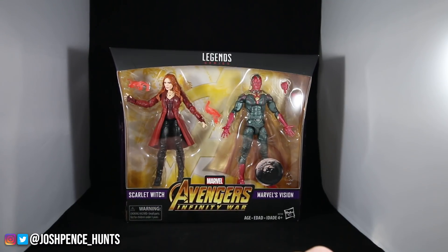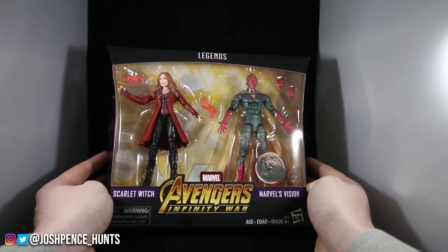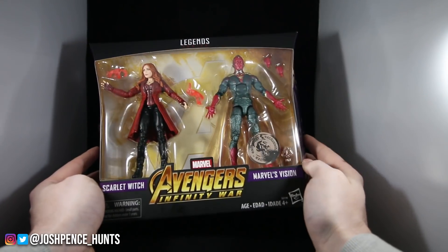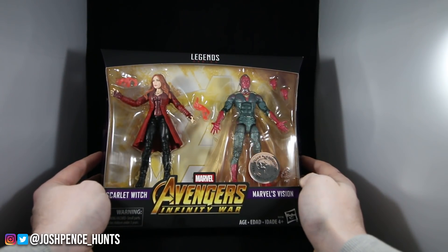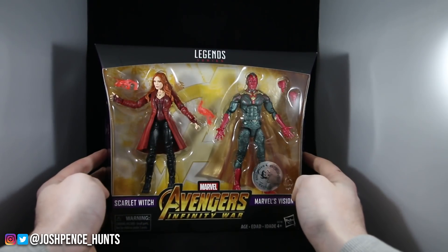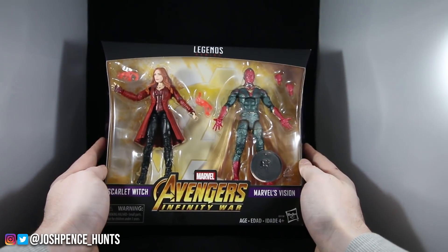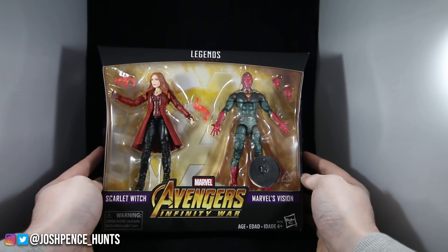What's going on everybody? It's Josh and in this video we are going to be doing another review — it's going to be the Scarlet Witch and Vision 2-pack from the Avengers Infinity War wave. Unfortunately, rest in peace Toys R Us, it is a Toys R Us exclusive. I just got mine in yesterday and decided to do a review to give you guys a closer look.